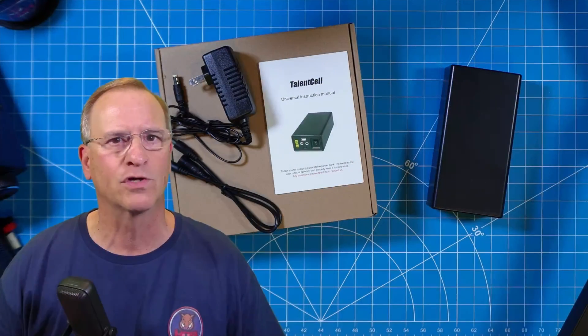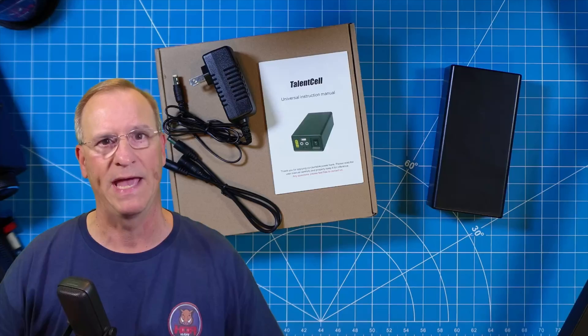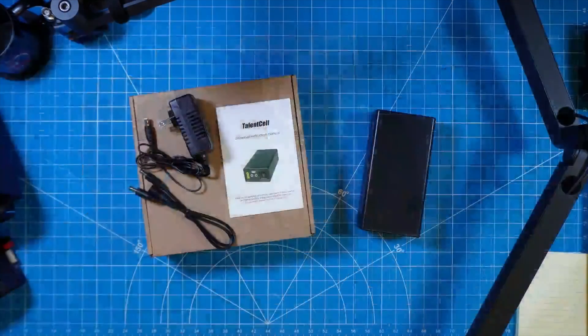Hey everyone, Bob here, KD4BMG HOA ham. What a great time to be alive as an amateur radio operator. We have so many options available to us, from HTs to HF rigs to antenna systems, and of course to power solutions as well, and specifically batteries — and that's the topic of today.